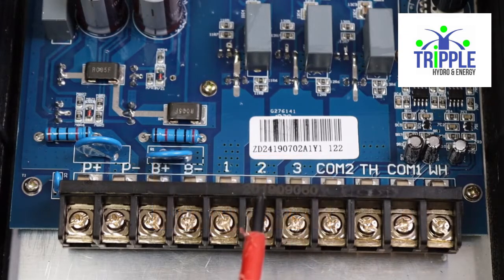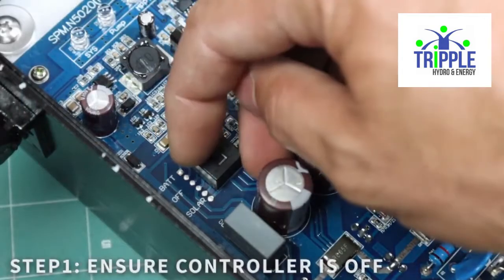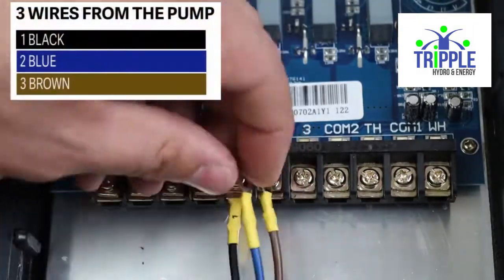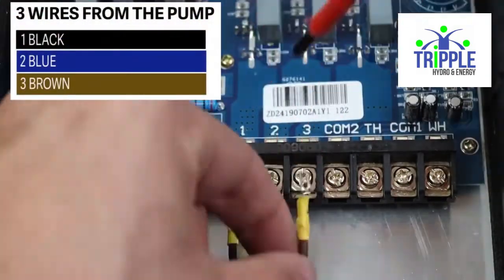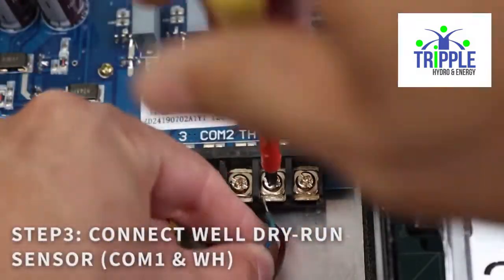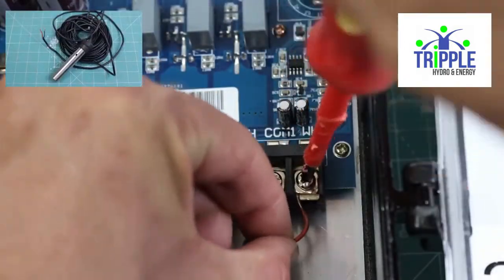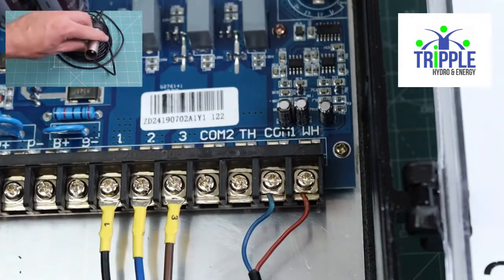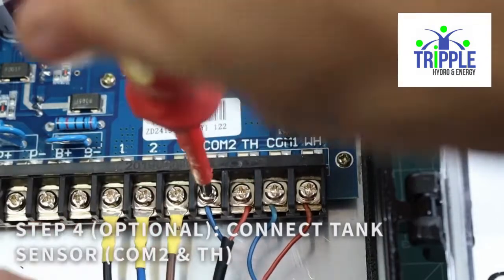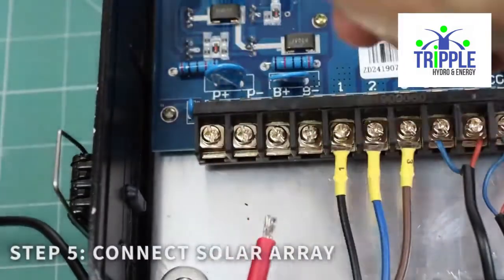First step: switch the controller off. Second step: connect your pump — 1 to black, 2 to blue, 3 to brown. Step 3: connect your dry run sensor to COM 1 and WH. Step 4: connect the optional tank sensor if necessary. Lastly, you will connect the positive and negative from your solar array.